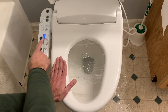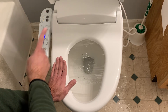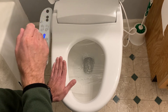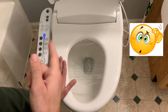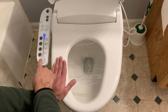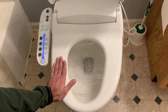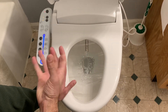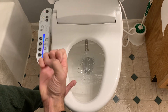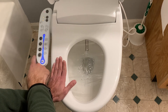The fourth button is the massage button. In order to use it, you have to press either the cleansing button or the bidet button first. I'll press the cleansing button and then the massage button right afterwards. As you can see, the pressure is going from greater to lower, to greater to lower — it's almost pulsating, getting stronger then weaker then stronger again. That is what the massage function does with the cleaning.